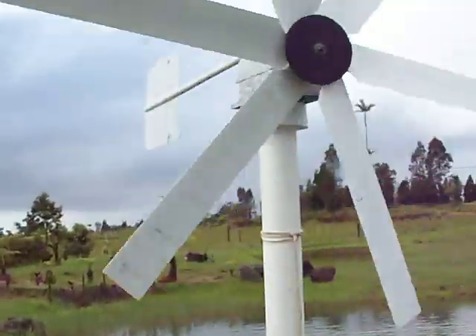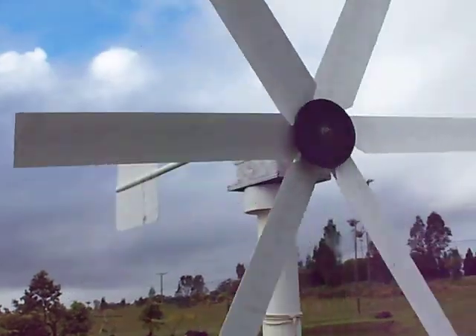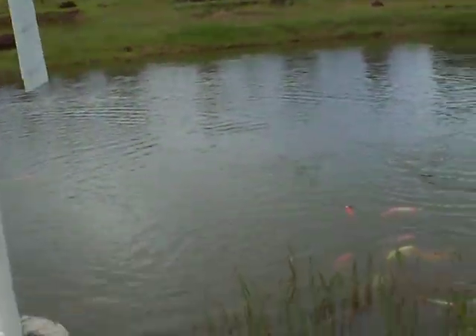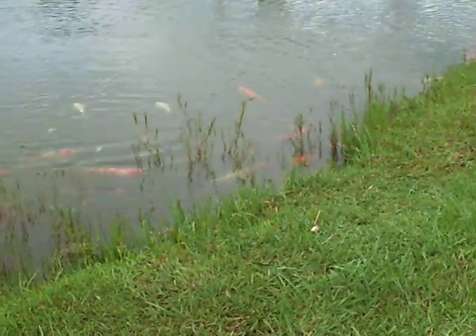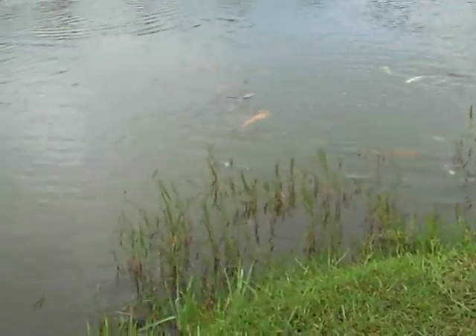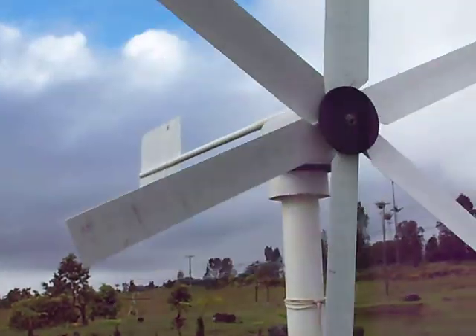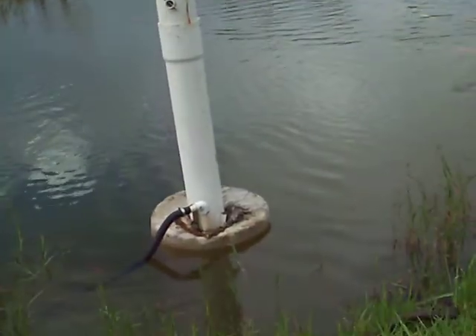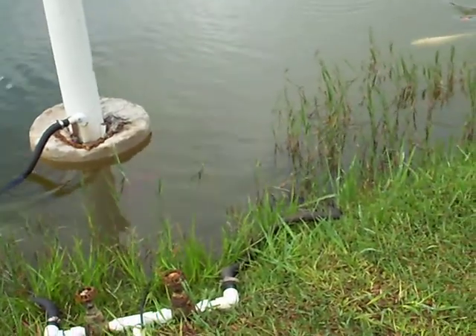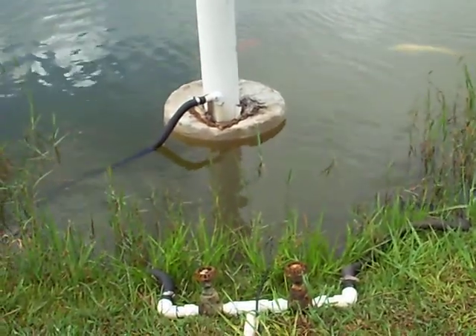This applies water for my koi and for my livestock. It fills livestock water first, and then it circulates water for the koi and pumps water into my extra ponds for my baby koi, and it works really well. I'm happy with it. Thank you.